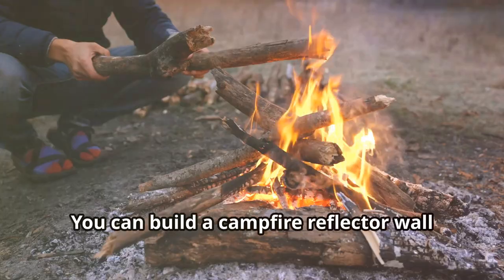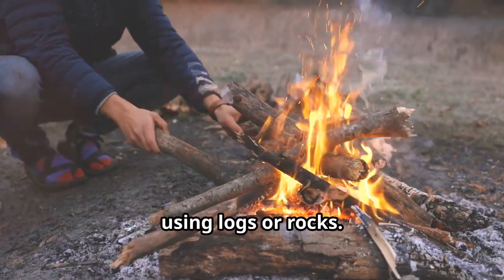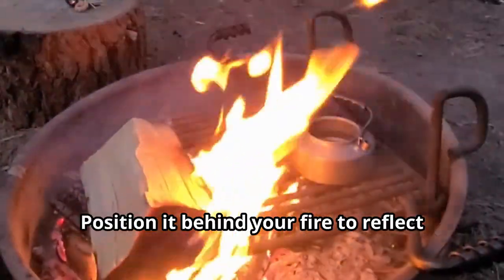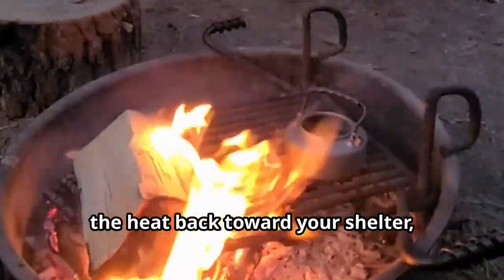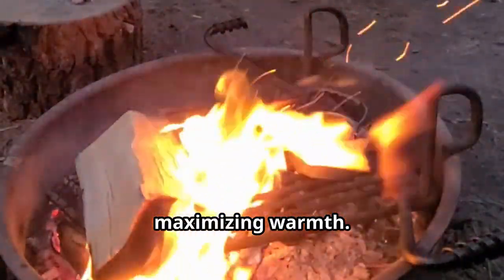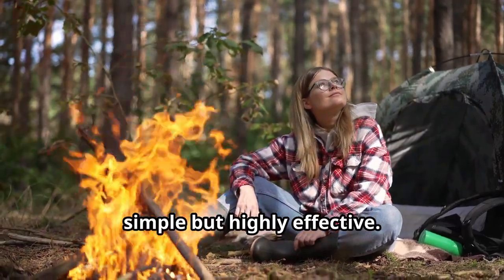But why stop there? You can build a campfire reflector wall using logs or rocks. Position it behind your fire to reflect the heat back toward your shelter, maximizing warmth. It's a classic bushcraft technique that's simple, but highly effective.